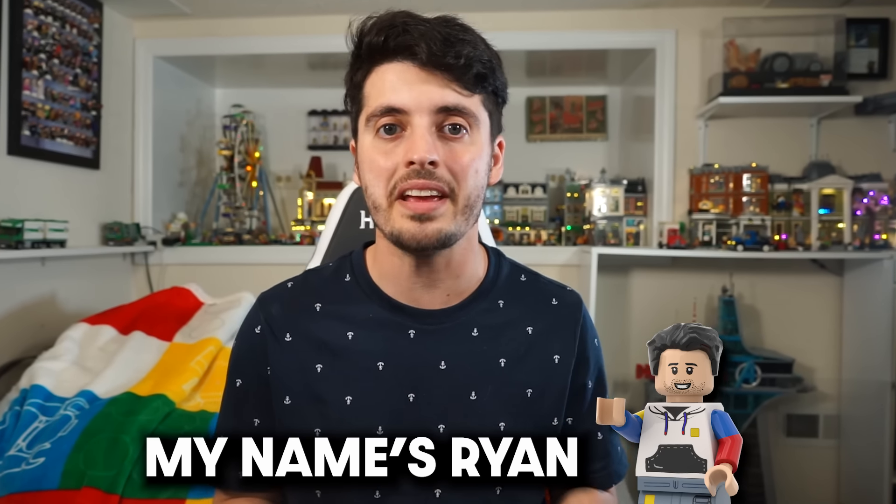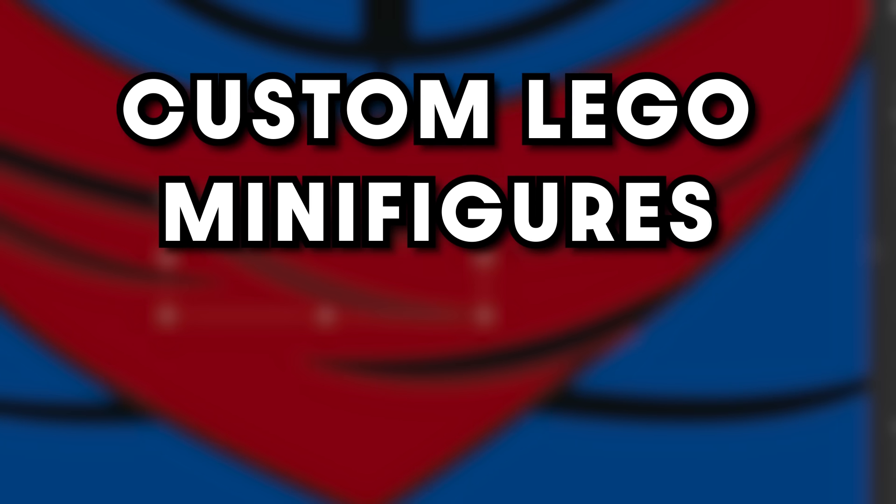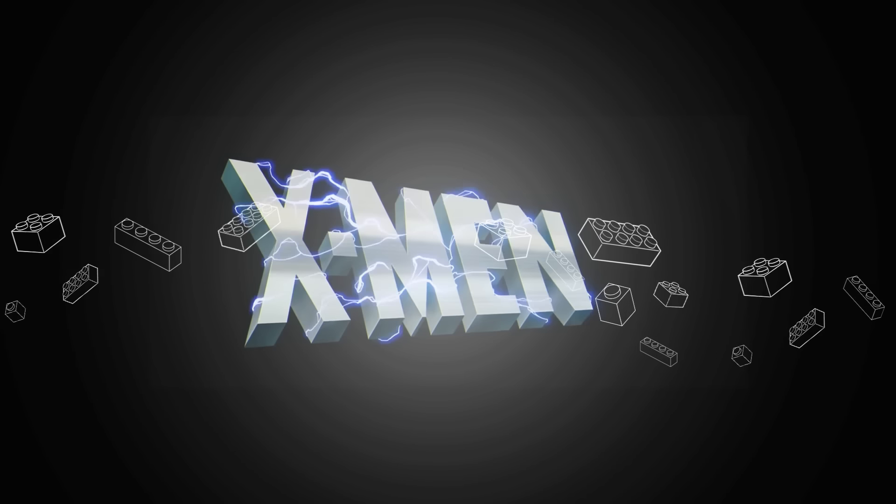Hey, how you doing? My name is Ryan, and today I'm designing the most important batch of custom Lego minifigures I've ever made — figures based on X-Men 97.